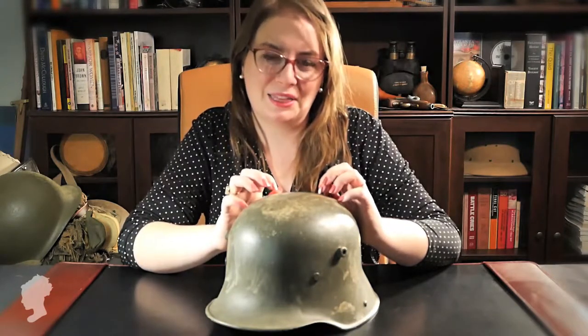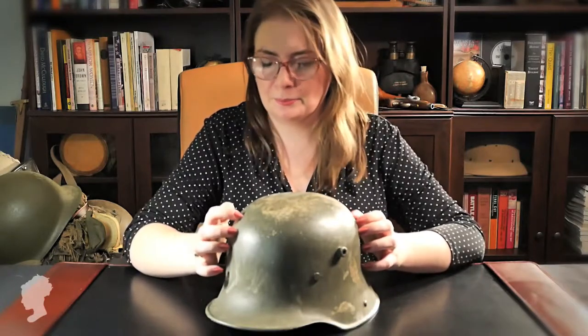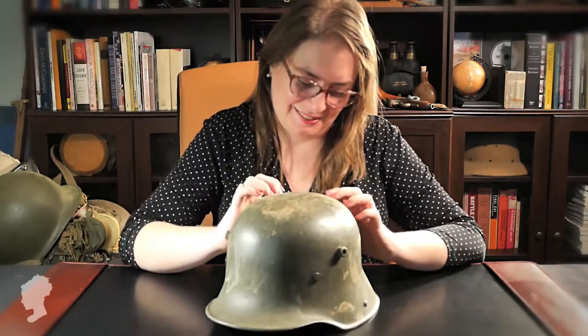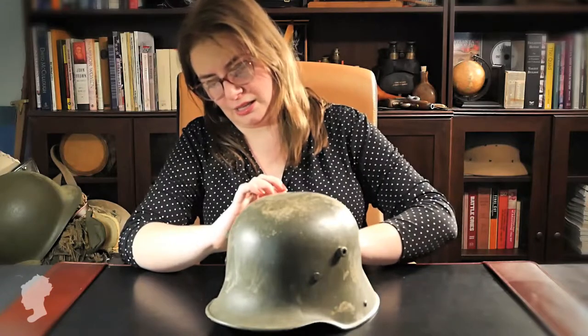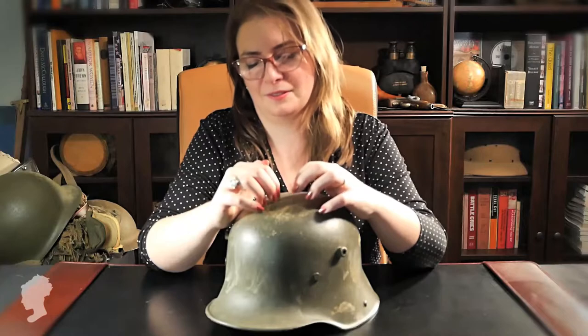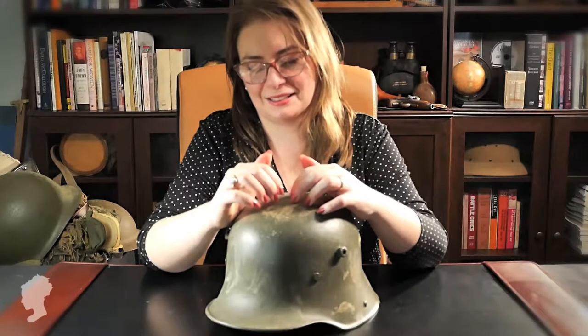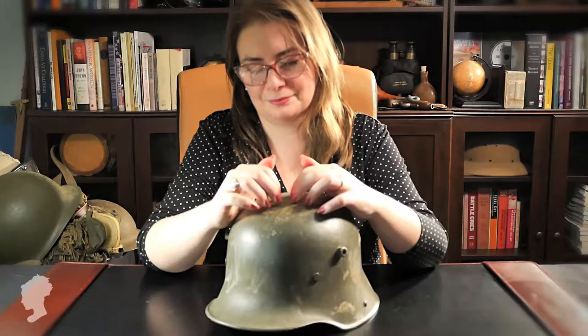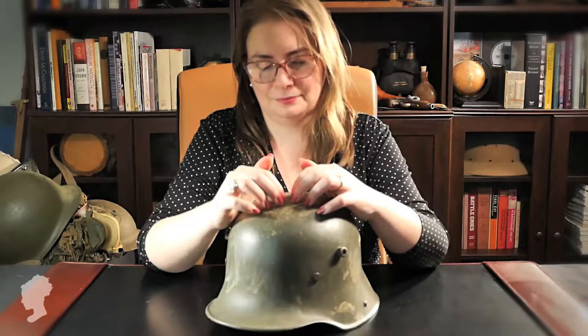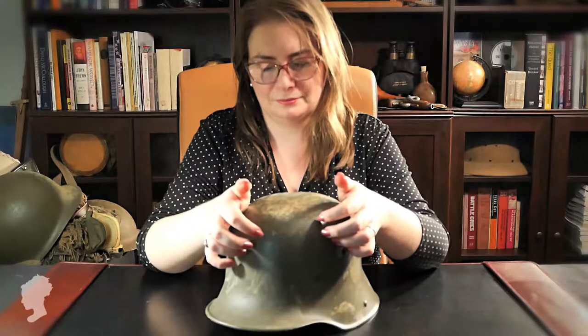This is also from World War I. This is a German helmet. A little bit more coverage, a little different shape, more coverage at the back, yes. The light is not original — that's from a film shoot where this was on loan. Oh goodness, I could fall asleep listening to that. Such a good sound.